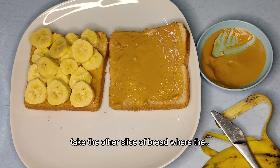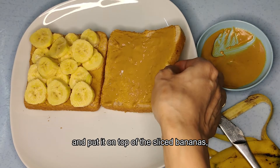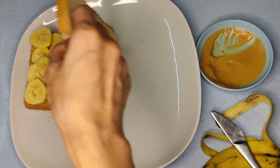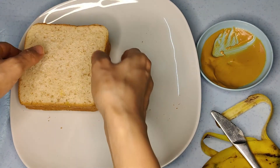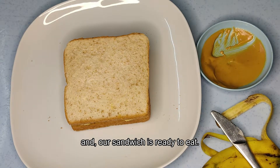Put the other slice of bread on top of the sliced bananas, and our sandwich is ready to eat!